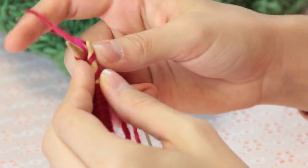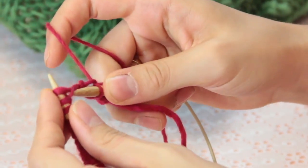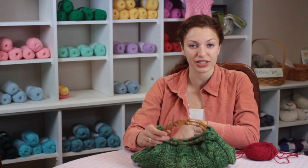Hi, my name is Autumn Wintersgill and today we're going to talk about how to knit a clutch. A clutch is a small purse that you can keep small items like extra makeup, your keys, and your phone in when you go to a dance or a special occasion.